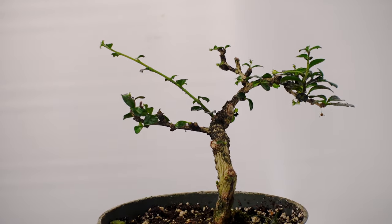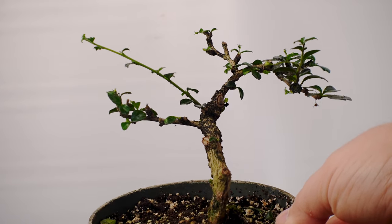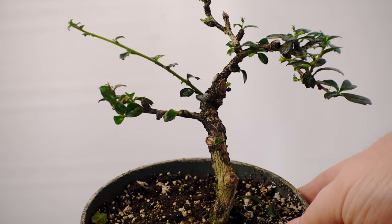As I mentioned, I'm still leaning towards this angle when we eventually put this in a bonsai pot.